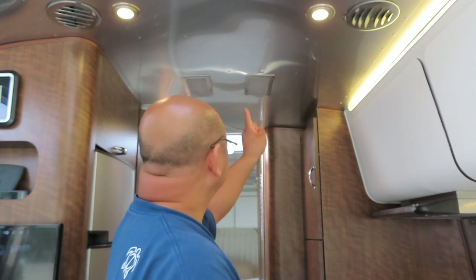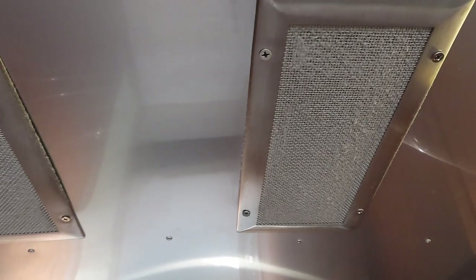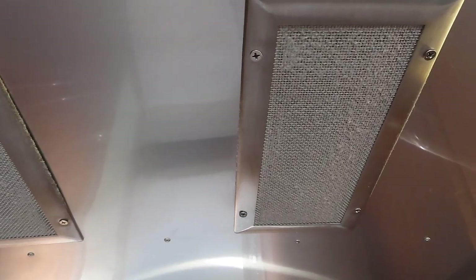I don't clean them out regularly time-wise. I clean them on an as-needed basis when the dust starts to collect on them. Let me show you — you see how the dust has started building up? That's when I know I need to clean them.